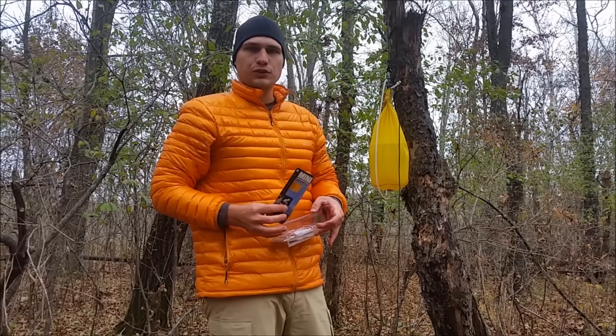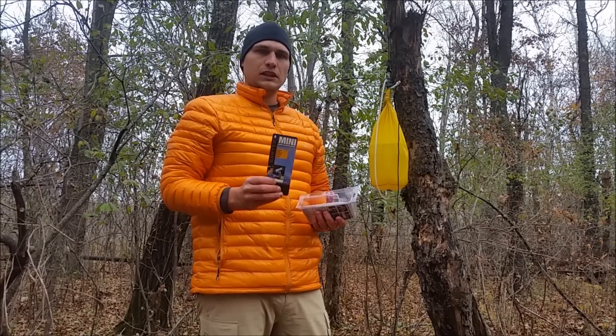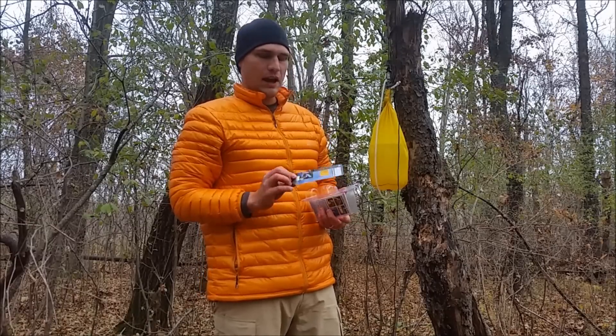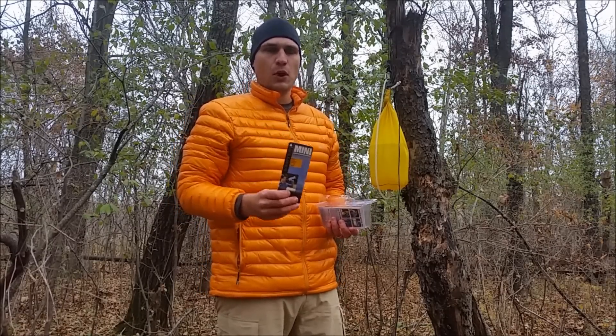They claim that this water filter is good for 100,000 gallons. When they do the testing, it is fairly clean water. So depending on the source that you're getting it from — say northern Minnesota — you're going to see a much lower gallon count out of this filter than you would from, say, a fresh mountain stream.